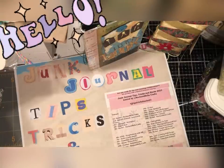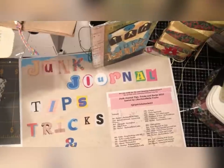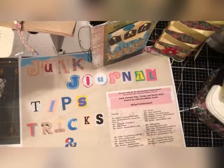Hello everyone! Welcome into my craft space. I hope everyone is all well and thank you so much for joining me today. I am so excited to be a part of this junk journal tips, tricks, and hacks for 2023 collaboration from Rach and Bella Crafts.